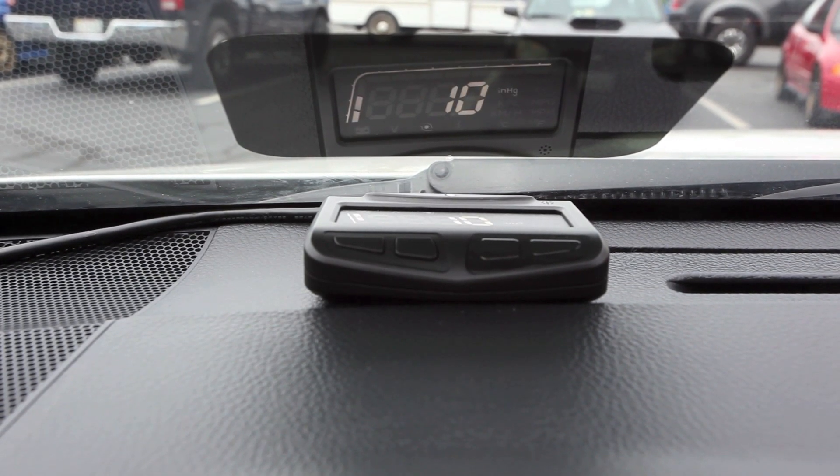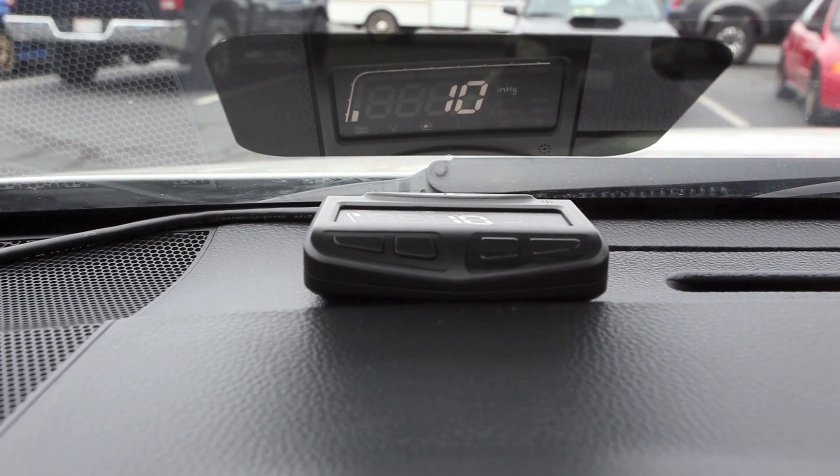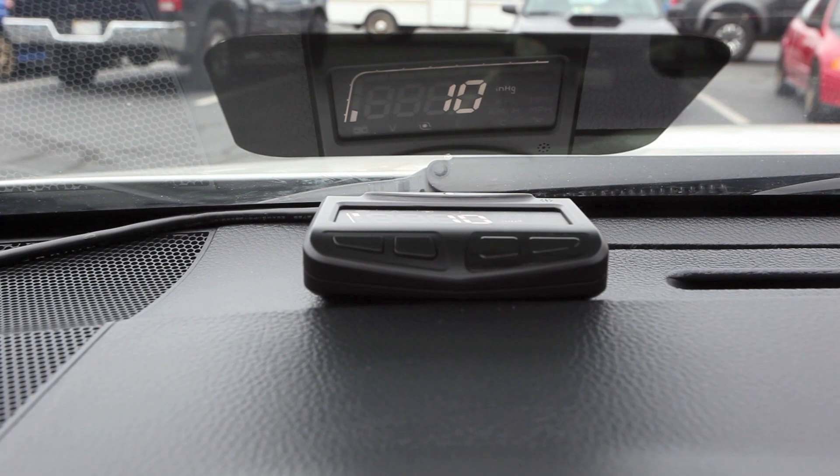The device powers on automatically when the engine turns on and powers itself off when the engine is off. It displays a bunch of different information, all of which is derived from the onboard diagnostics port or OBD2 port.